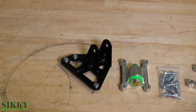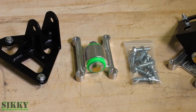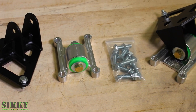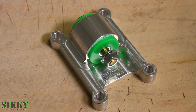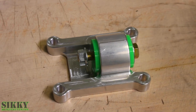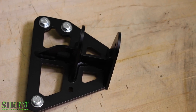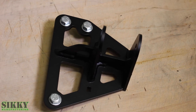The motor mount kit consists of a combination of a billet aluminum mount and a sheet metal adapter bracket that mates the LS engine perfectly to the X-Body front cross member. The mount kit includes all the high-grade hardware you need to mount the engine into the chassis properly. All steel parts in this mount kit are coated with a durable powder coat finish.